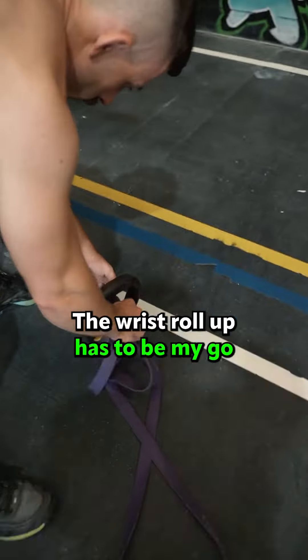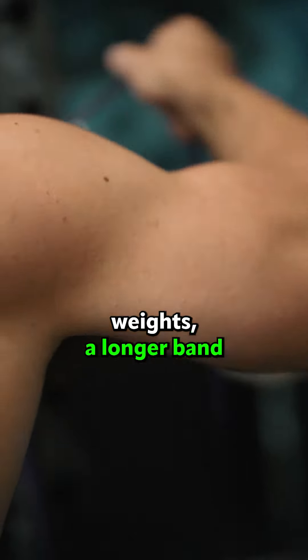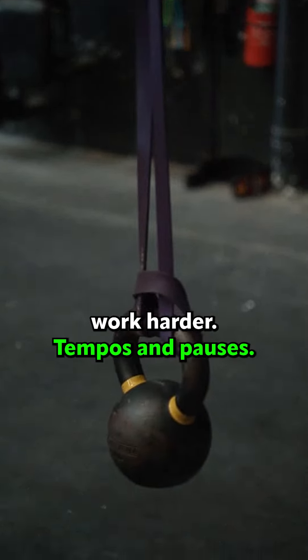The wrist roll-up has to be my go-to wrist and forearm strength builder. It's easy to set up and it can be progressively overloaded. You can choose heavier weights, a longer band, higher setup for the barbell, adding a towel to the bar to create extra girth to make your hands work harder, tempos and pauses.